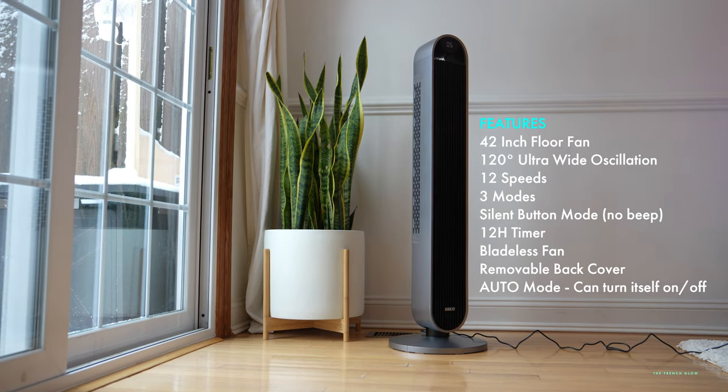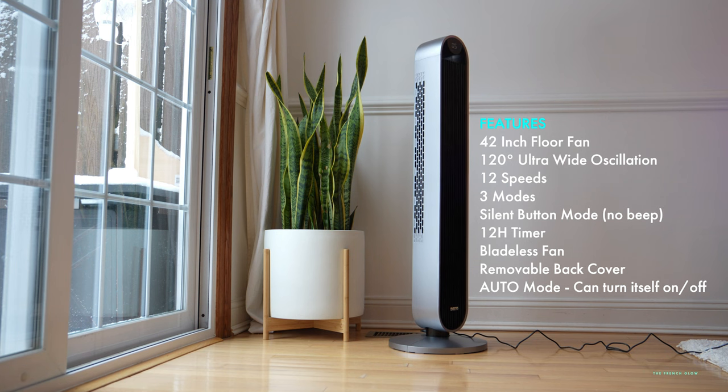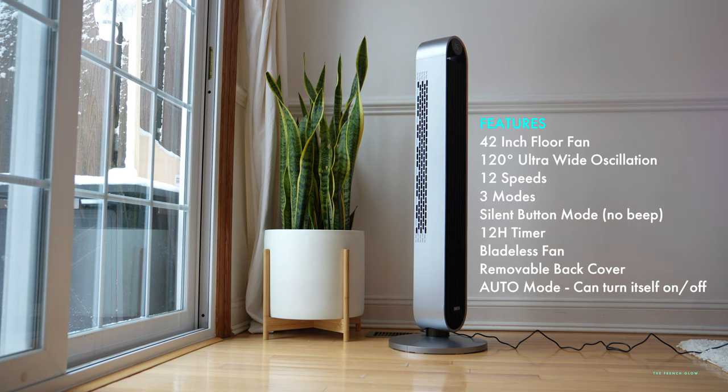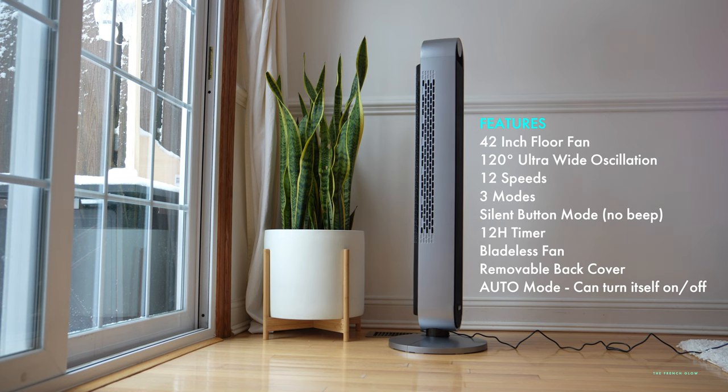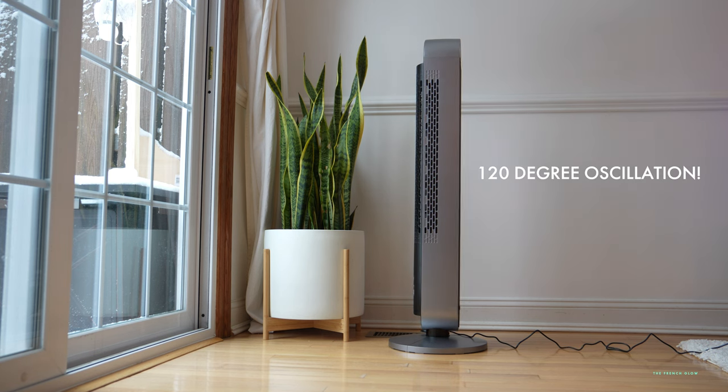It comes with a 42-inch floor fan with a 120-degree ultra-wide oscillation, which is a big bump from 90 degrees. It comes with 12 speeds, three modes, a silent button mode, a bladeless fan, and it has an auto mode that can turn itself on and off.